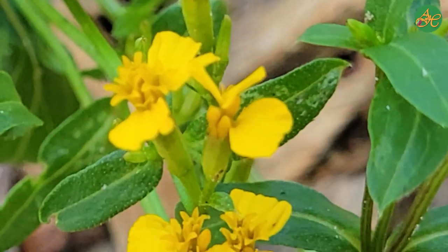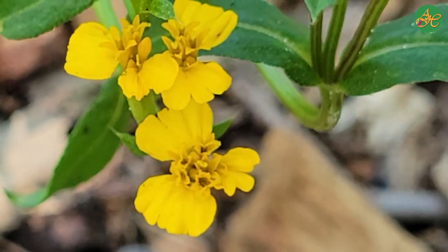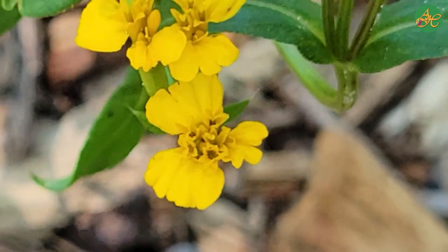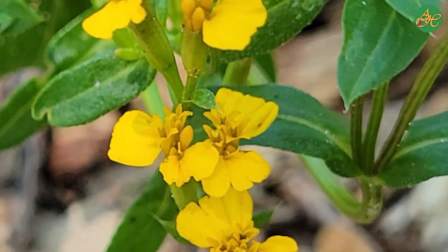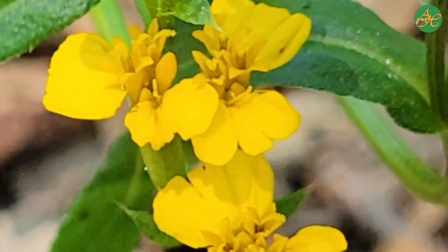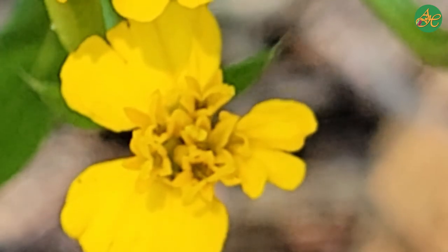Now let's look at the flowers themselves. How many petals does each flower have? How many stamens? What do the petals look like? What color are they? Note anything and everything you can about the flowers of the Mexican tarragon.